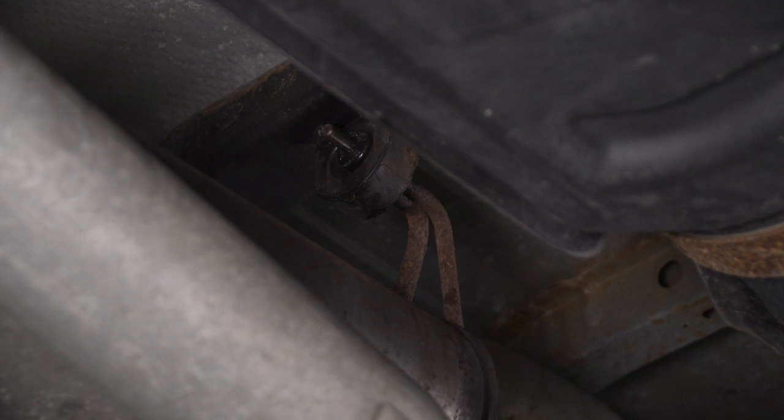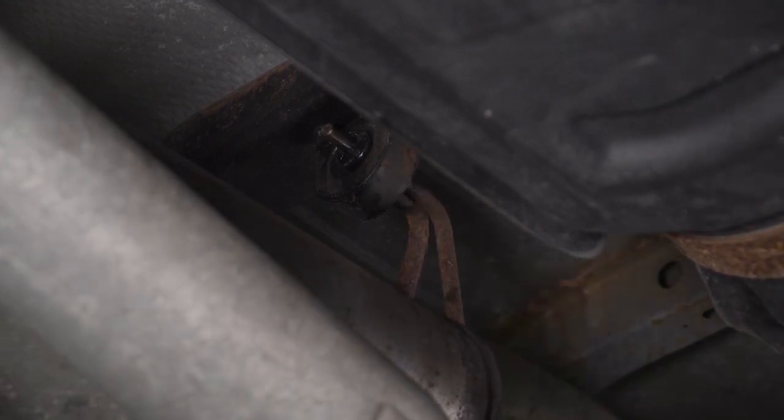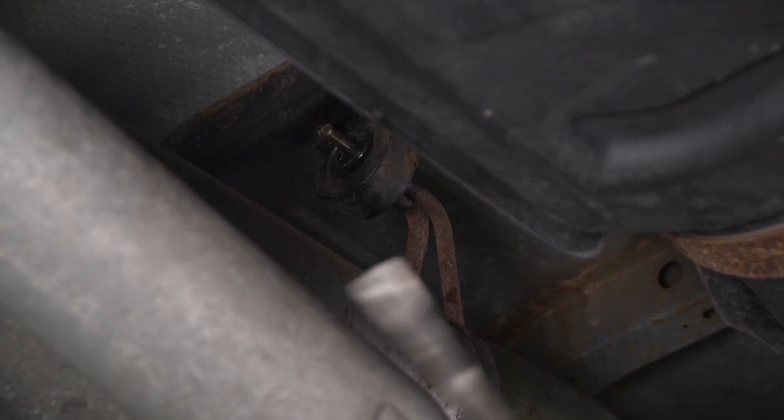Now I've got my buddy Joe holding the tailpipe. I'm gonna use this pry bar to push this hanger out of the isolator and together we'll take the exhaust off in one piece. There is another hanger over by the tailpipe and that's what Joe's gonna help me guide out.